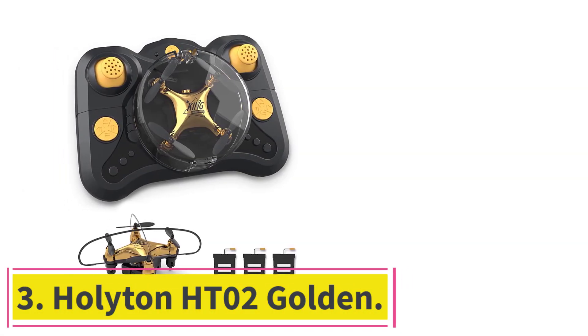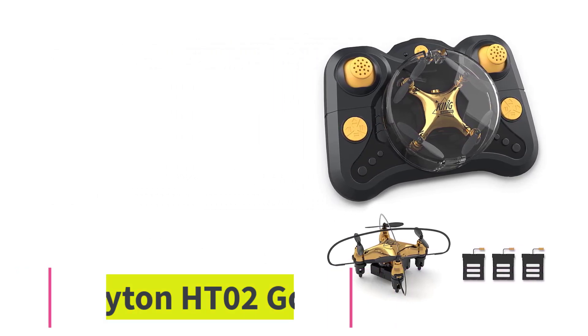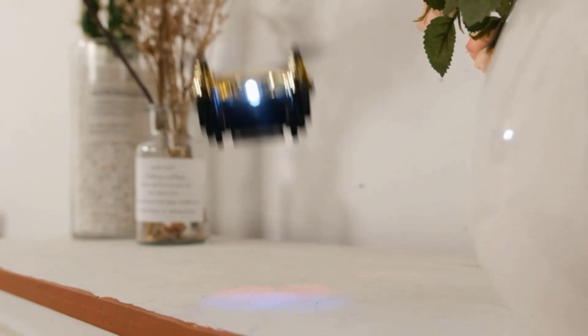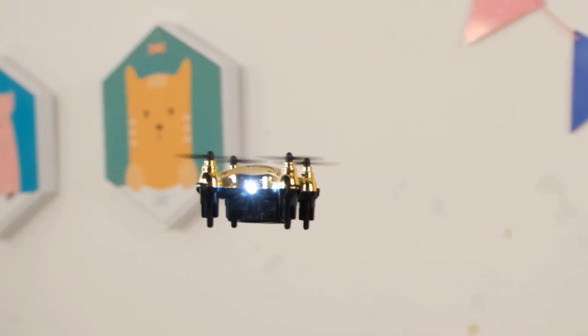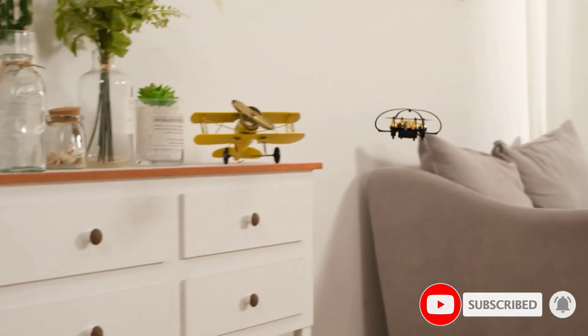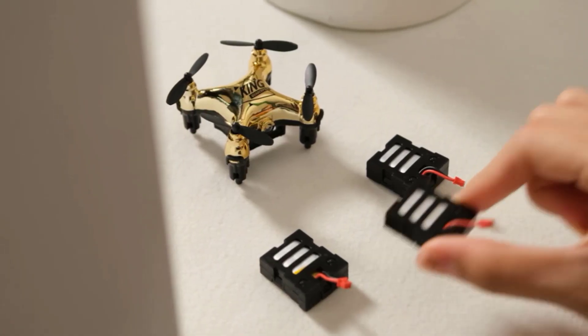Number 3: the Holyton HT-02 Golden. Its casing is constructed of non-toxic plastic and has two propeller guards that properly lessen the impact of a collision and prevent bodily damage while the drone is being flown. With one-key start and altitude hold, the HT-02 Golden can launch and hover at a specific height for the convenience of inexperienced users.